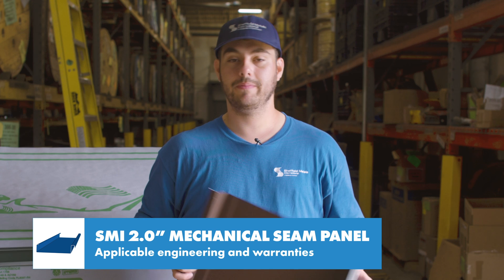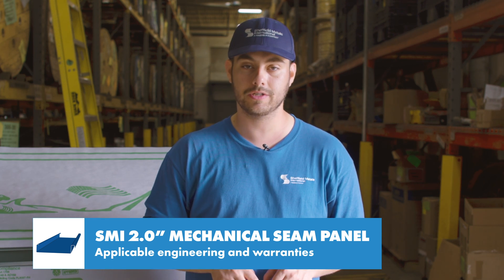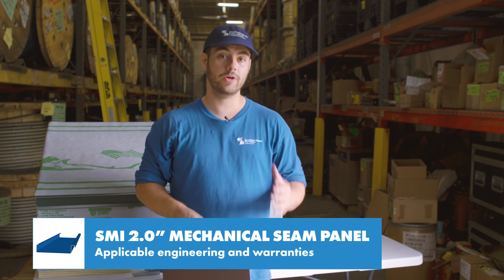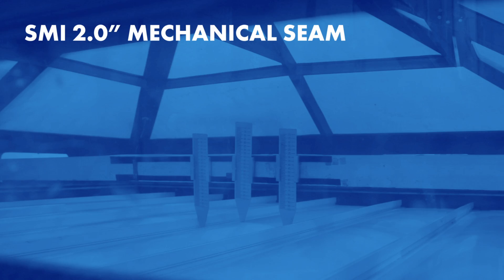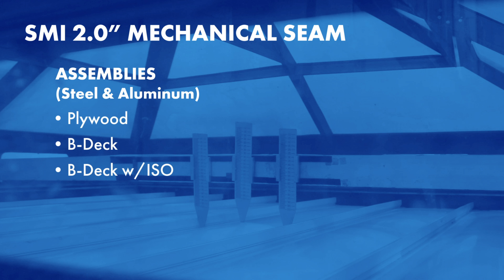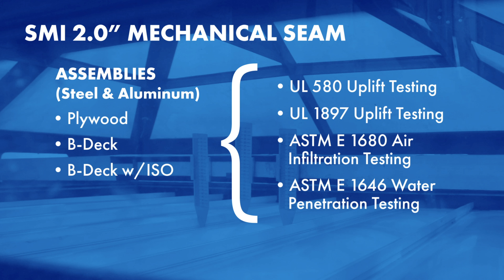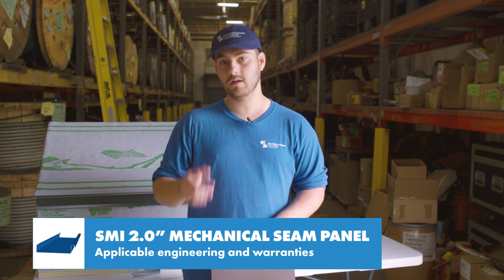We talk about engineering often because it uses actual data gathered about the exact panel profile and ensures that if you install your roof per those specifications, you're giving it the best chance possible to perform. For the 2-inch mechanical lock profile, there is a UL 90 construction number available, but there are also a variety of engineering specifications available from tests performed in a laboratory by Sheffield Metals. The SMI 2-inch mechanical seam panel has been tested in steel and aluminum over plywood, BDEC and BDEC with ISO for UL 580 and 1897 uplift testing, ASTM E1680 air infiltration testing, ASTM E1646 water penetration testing, and ASTM E2140 water submersion testing was performed for steel over plywood.